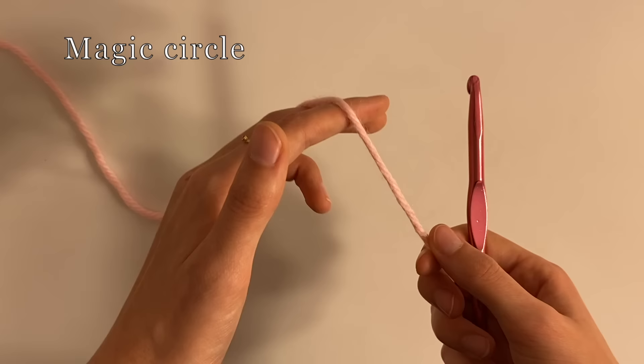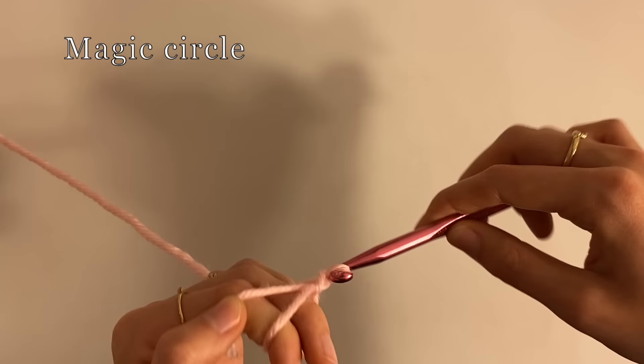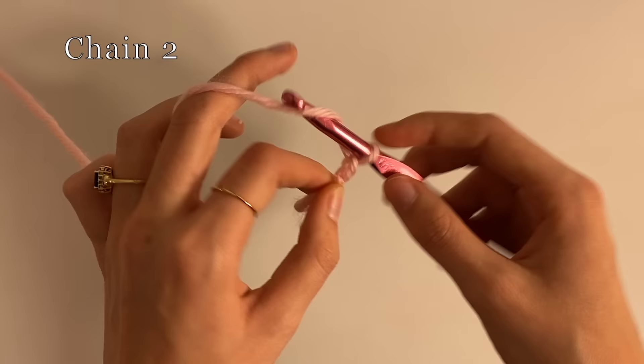So now to start off, we're going to use our pink color — or whatever color you want for your heart — and we're going to make a magic ring or magic circle. This is when you put the yarn over two fingers like an X, and then you go under this and pull from there. There are plenty of videos on YouTube explaining how to do that. Now we're going to chain two, and we're going to count that as one of twelve.